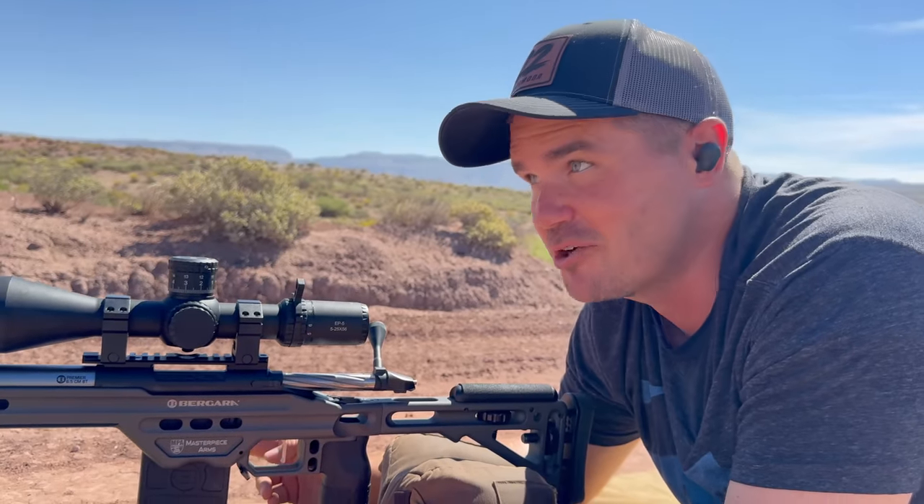We're roughly sighted in — two shots once we were on paper. The first mistake we covered is just not doing a bore sight before shooting, because you're going to waste a ton of ammo.